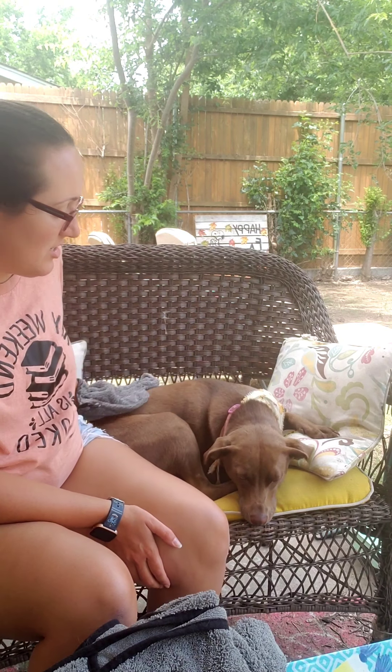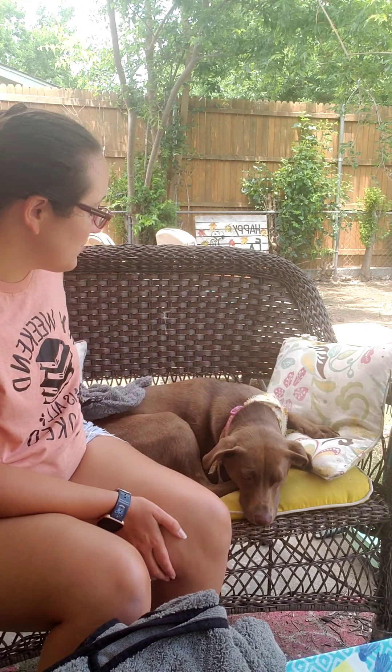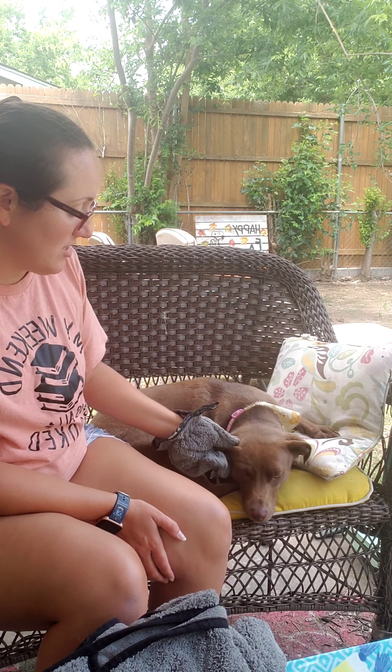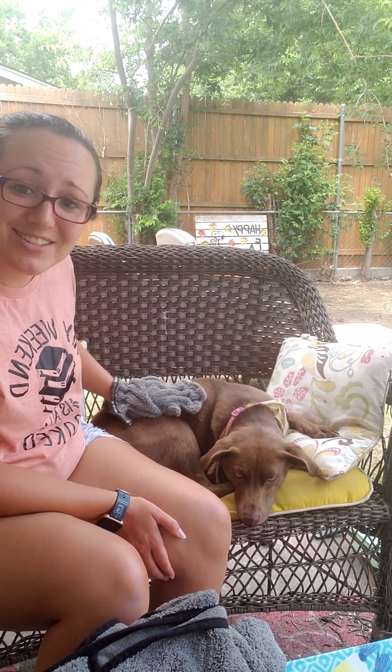My dog is totally chill so she lets me brush her, but once I got this mitt she actually likes to be groomed now. It's really great especially for dogs with anxiety. You can just use this wherever and it just feels like you're petting them. She's just letting me do whatever I want and she doesn't even know that I'm getting all her extra hair off of her.